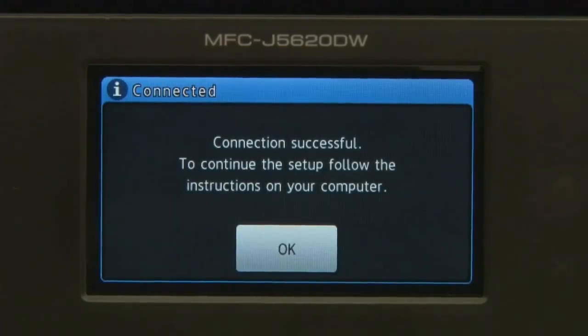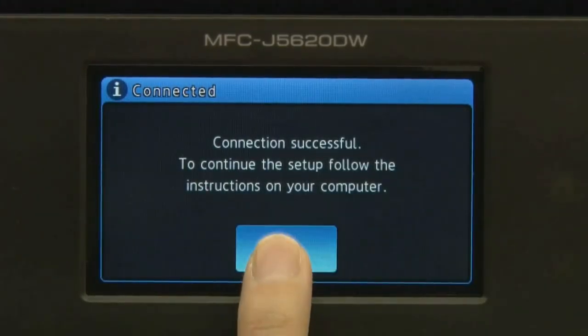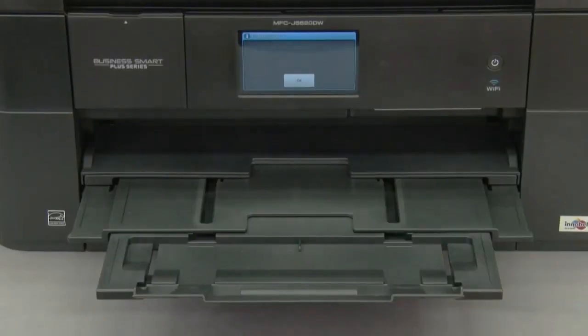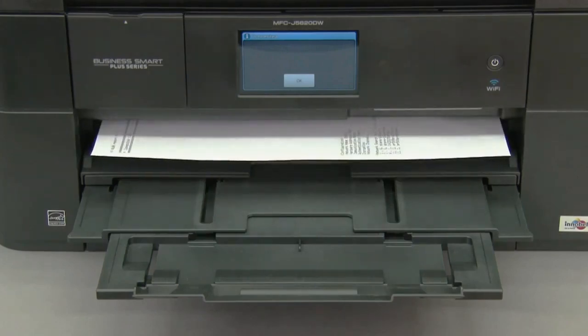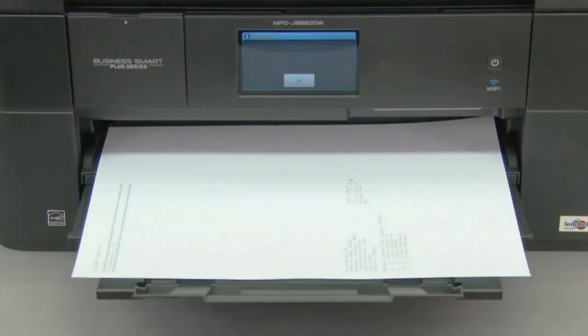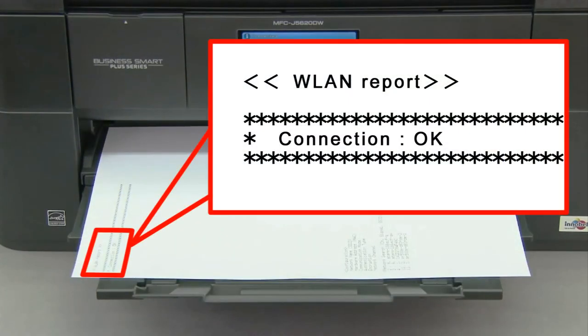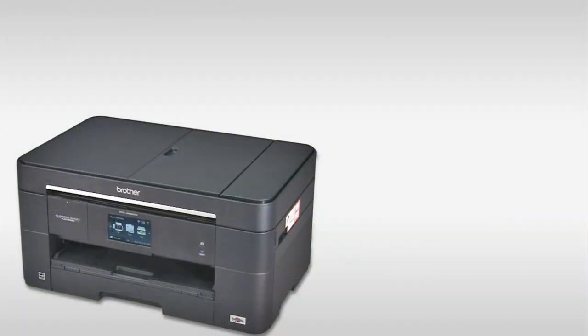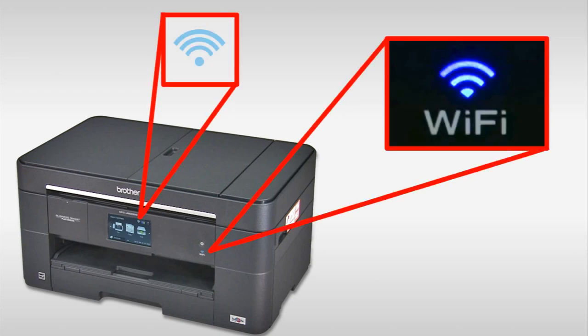Press OK. Press OK. The WLAN report prints and the Wi-Fi LED on the machine's control panel and the wireless signal indicator on the home screen light up.